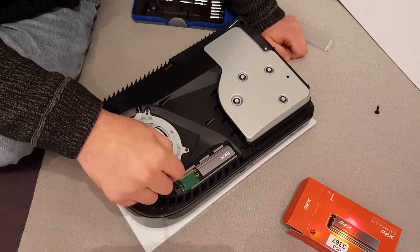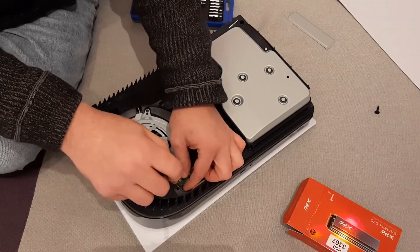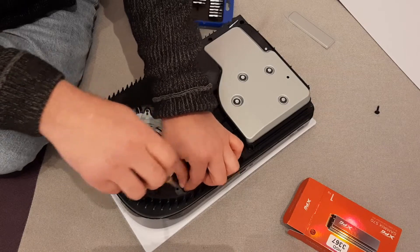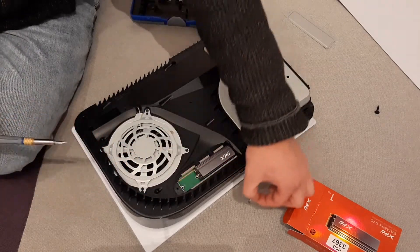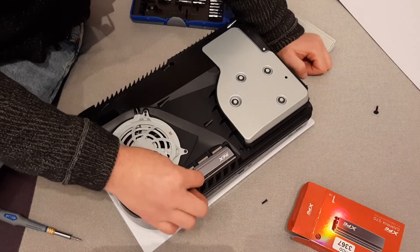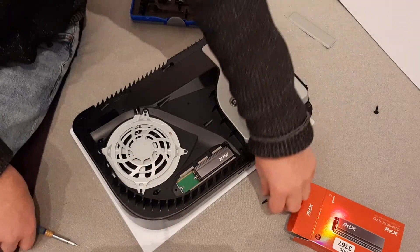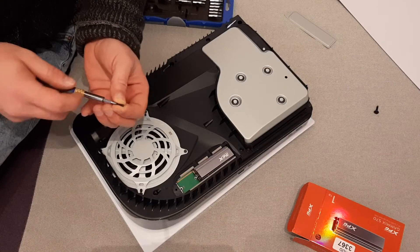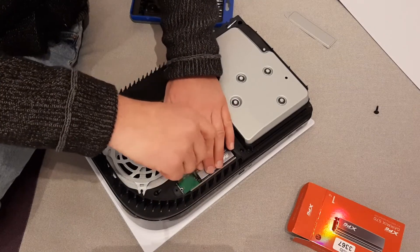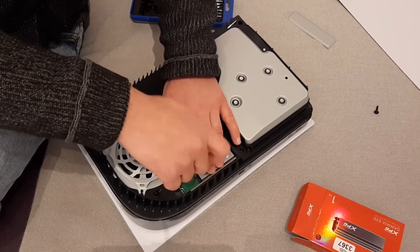Then after that, take this small screw and spacer from here. Take it very carefully so it doesn't fall down inside the PlayStation through the vent or the cooling system. This small spacer — put it here where the hole is for the SSD, like this. Take a screwdriver again, press down, and you will secure your SSD to the PlayStation.